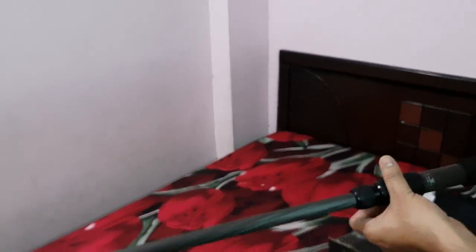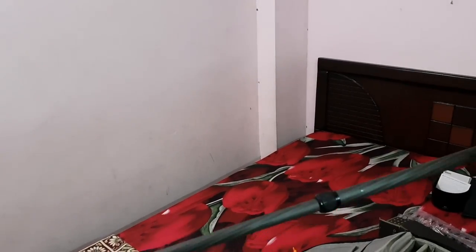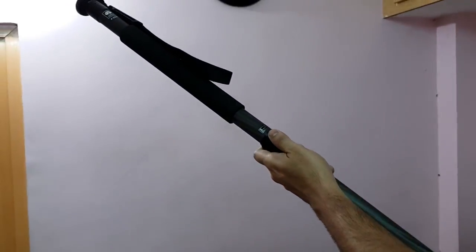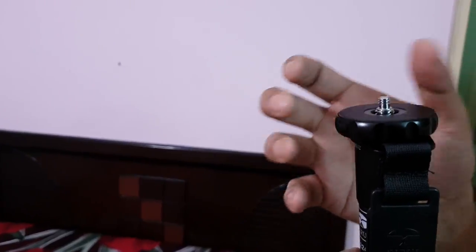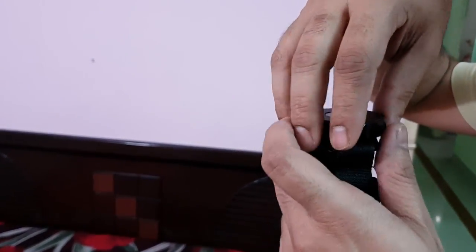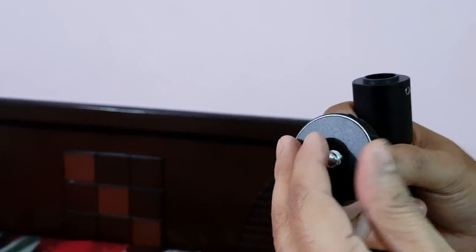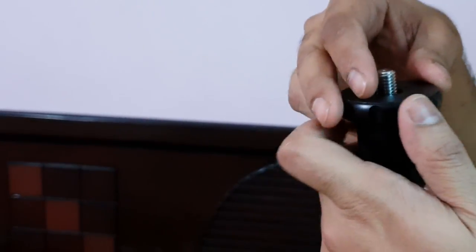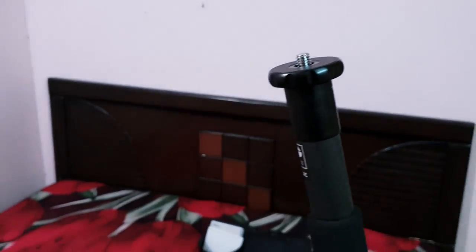When fully extended, I think this can go all the way to almost about six feet. In case you want that height, six feet is what you get. This also has a screw that's got both sizes - one for directly mounting onto the camera if you prefer, though I wouldn't suggest that. It's also got a reversible screw if you want to have a ball head, a gimbal, or any other specialist head.